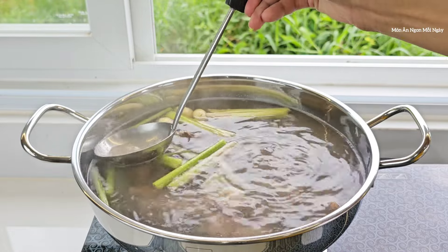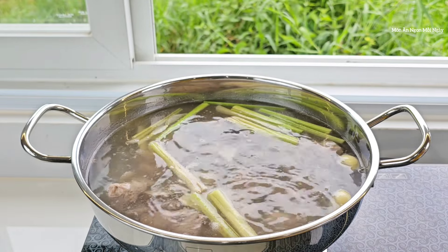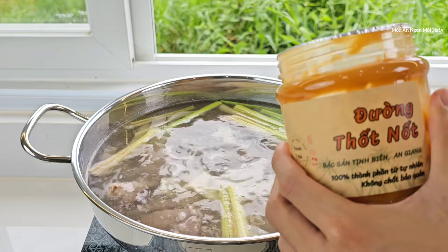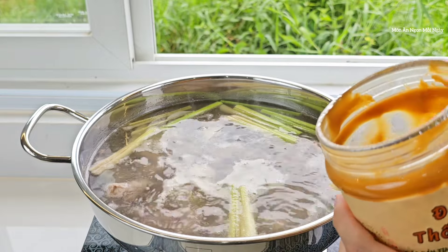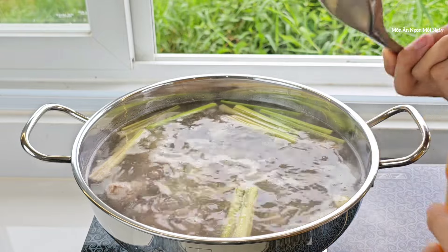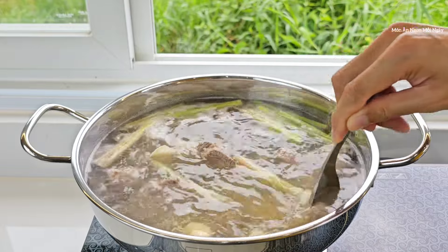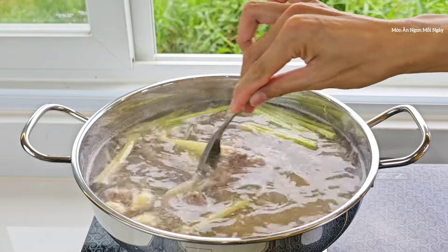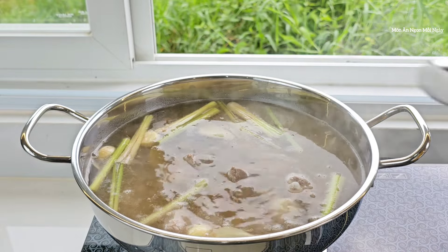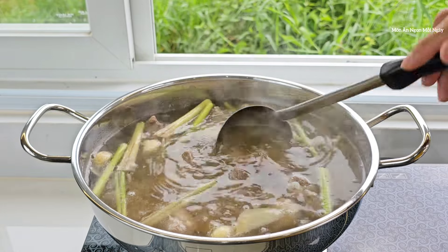Có riềng vào nấu thì nước thơm lắm. Bây giờ mình sẽ nêm gia vị: cho vào nửa muỗng canh hạt nêm. Đặc trưng của món Thái là khi nấu sẽ dùng đường thốt nốt; không có thì dùng đường cát trắng cũng được, nhưng nấu đúng vị thì dùng đường thốt nốt — khoảng 1 muỗng canh. Khi dùng đường thốt nốt thì nước sẽ ngả sang màu vàng hơi đục. Thêm nửa muỗng canh muối.